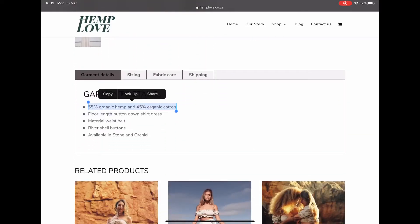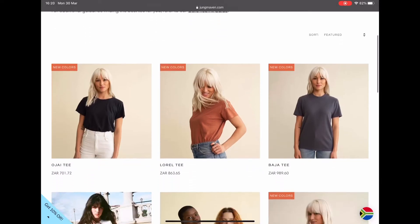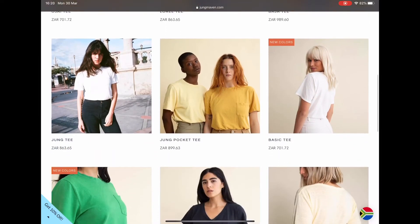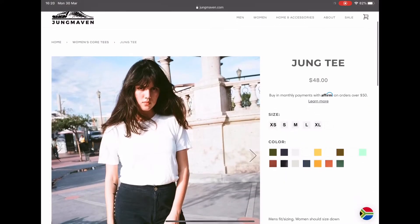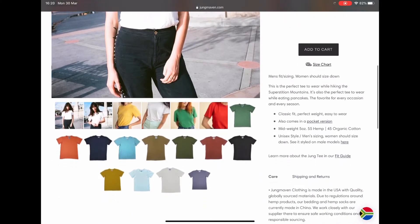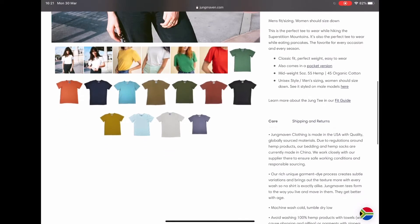They have 55% hemp and 45% cotton. Let's click on one of their t-shirts to see what the fabric composition is. There are so many different types of beautiful colors. Scrolling down — 55% hemp and 45% organic cotton. Again, very similar. So that is basically what hemp looks like.